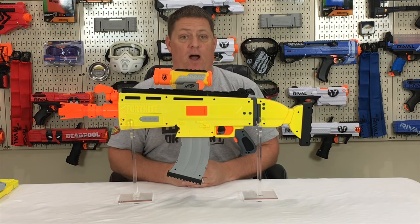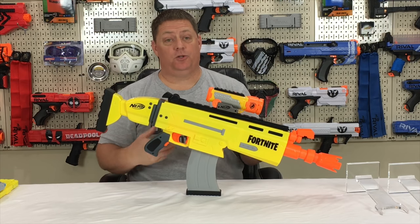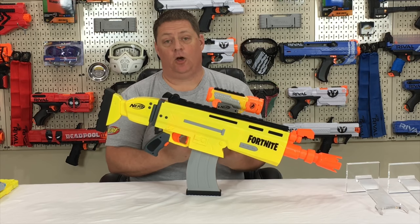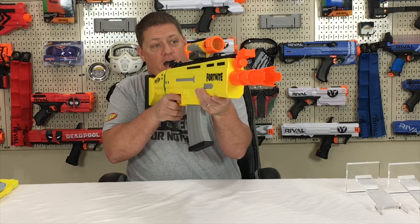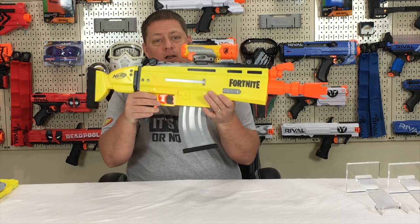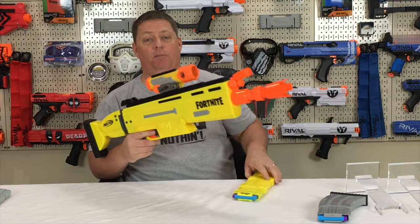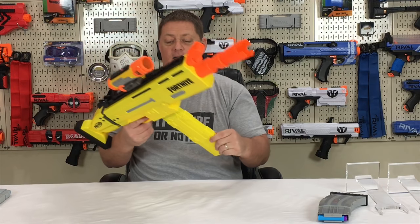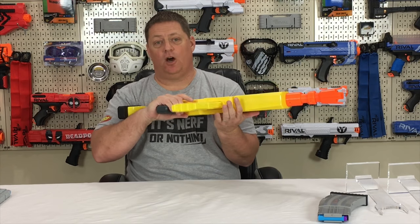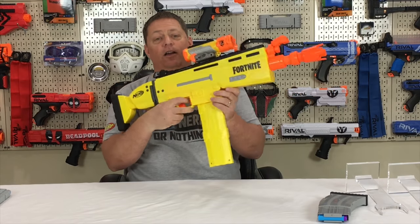Here are a couple of things compatibility-wise with magazines you're going to want to know. For those new to flywheel blasters, all you need to do is load your magazine, load it into the ARL, hold the rev trigger, and then fire. One of the things I like about the ARL is that it is compatible with the 20-round Busby magazine — so if you want to keep that yellow theme going, just slap it right in and you're good to go.